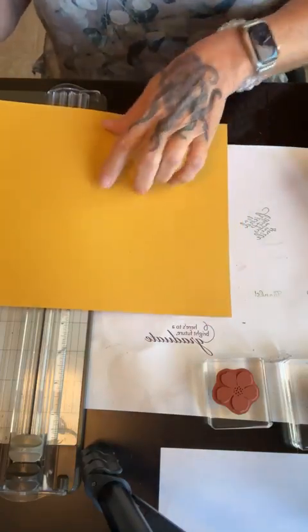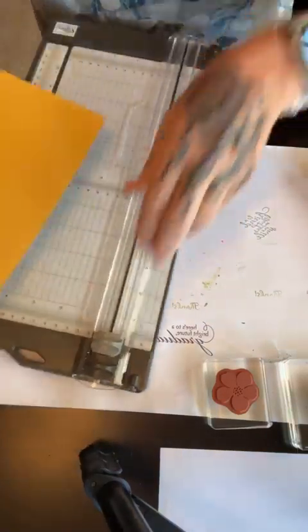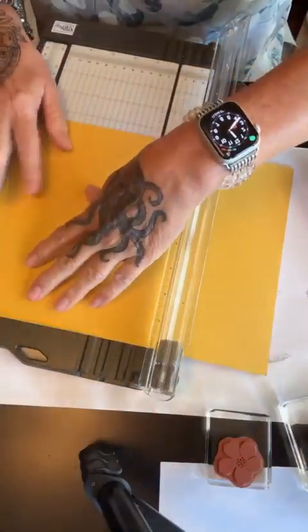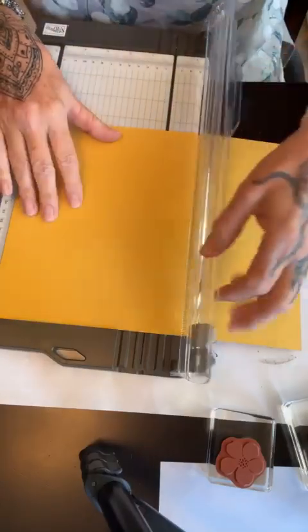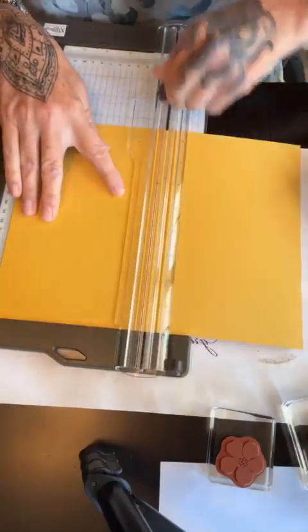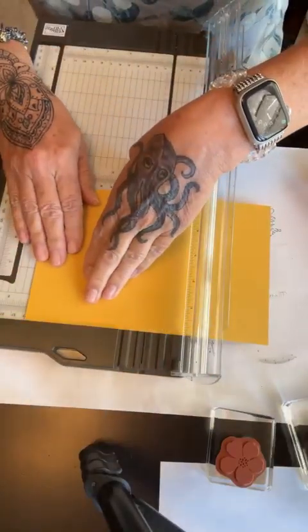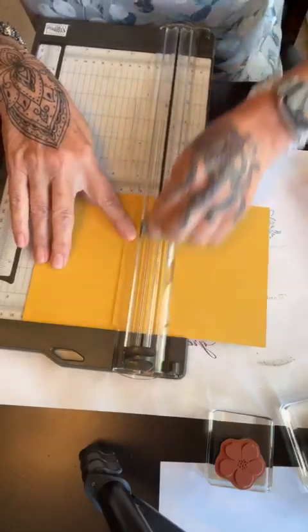What I'm going to start with is a piece of this crushed curry paper. I'm going to cut it in half at five and a half, because this is going to be a standard card. So let me get that at five and a half. I'm going to cut — not score — at four. I'll keep that piece in case I make a mistake. Then I'm going to score it at four and a quarter, which is halfway — score, not cut.